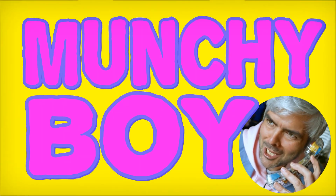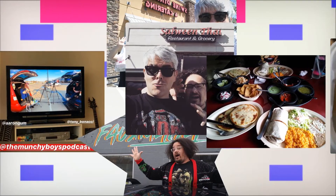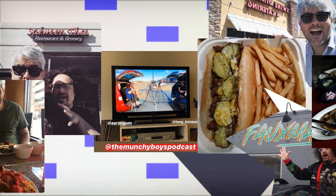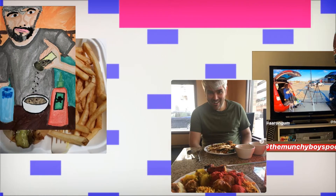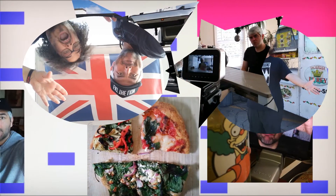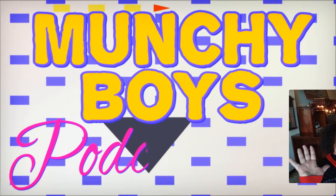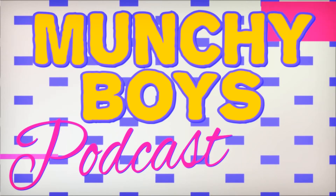Hello? I want to be a munchie boy. Hey, it's us, the Munchie Boys. Can you believe it?